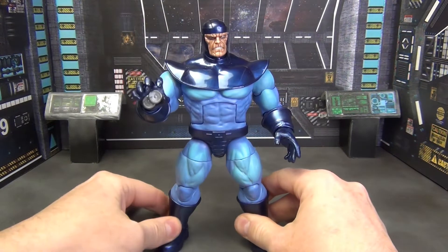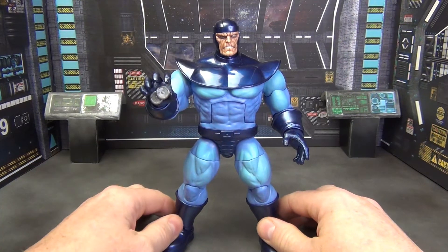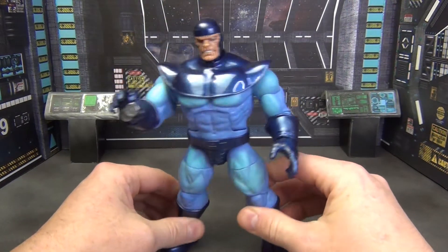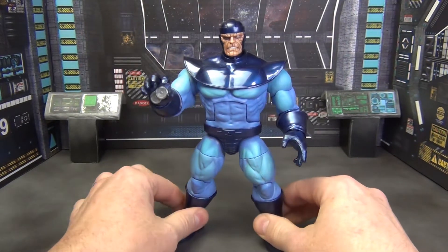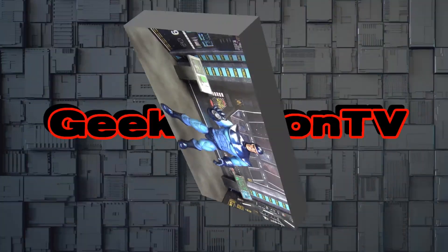It's what you would expect from a figure like this. There's nothing phenomenal about it in any way, shape, or form, yet it just works for me. Maybe it doesn't for you, I don't know — but for me I like this figure. So let's go ahead and throw him up with some other figures and see how he stacks up.